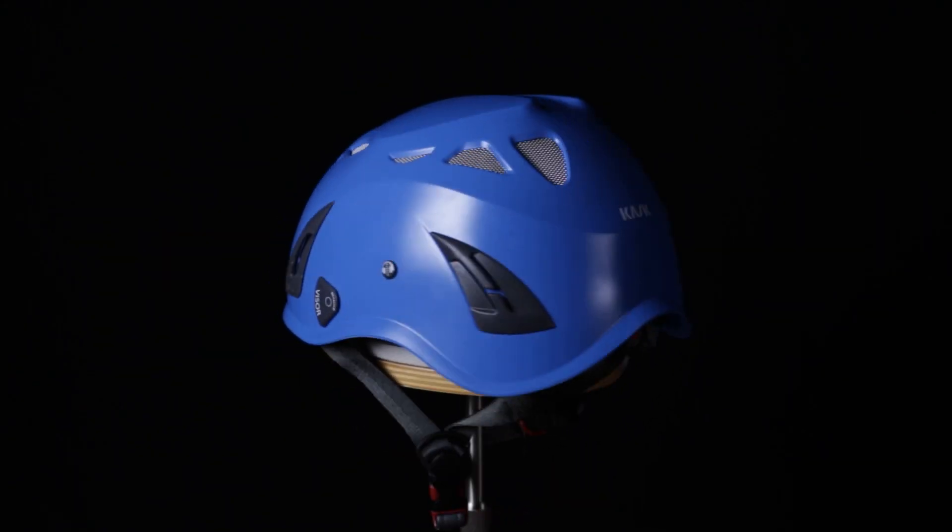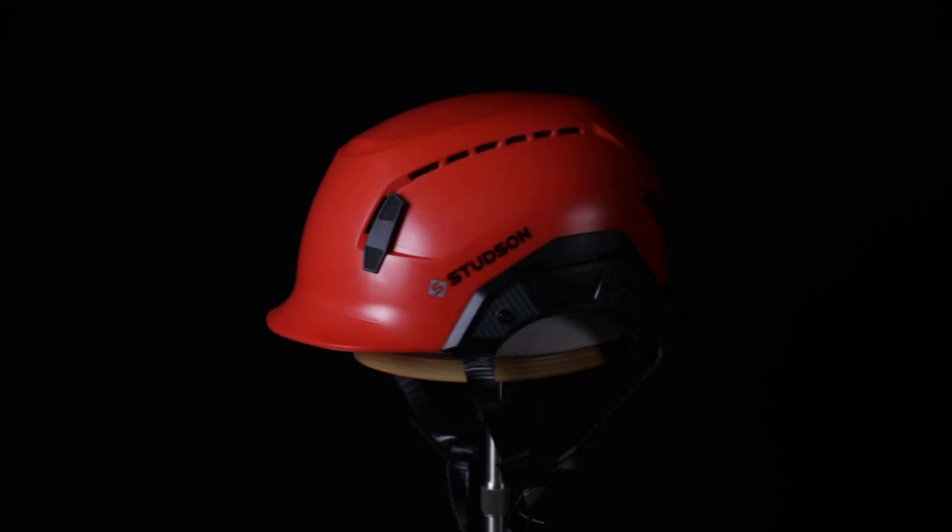It's Nate again with GME Supply, and today we're going over everything relating to hard hats and helmets. Let's start with the basics. There are two types of helmets: type 1 and type 2.